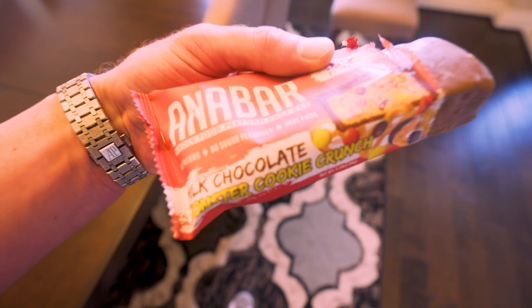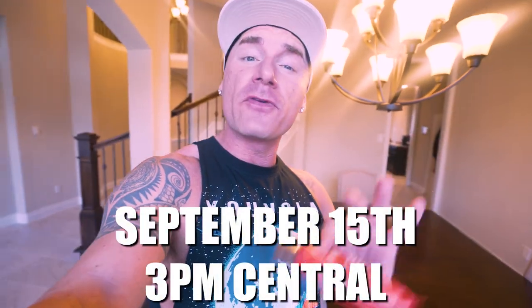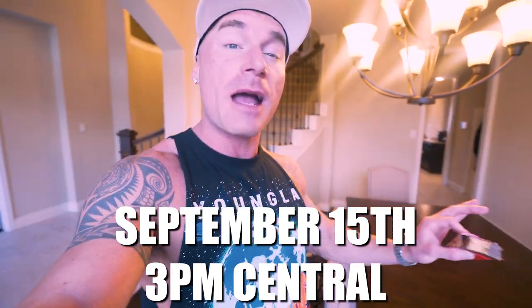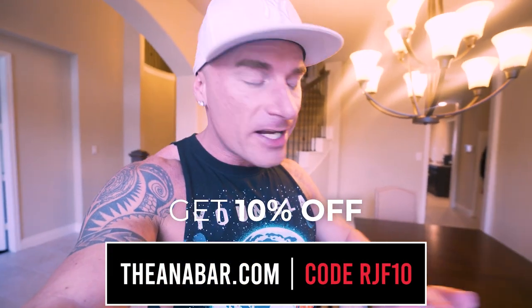While we're waiting, I'm gonna get a snack — the unreleased Milk Chocolate Monster Cookie Crunch Ani Bar. 21 grams of protein, tastes like a candy bar covered in milk chocolate with Reese's Pieces and pretzels in the middle. This flavor is dropping September 15th at 3 p.m. Central. If you want to try the best-tasting protein bar on the market with 21 grams of protein, go to theanibar.com, use code RGF10, and you'll save money and can check out the wide variety of flavors.